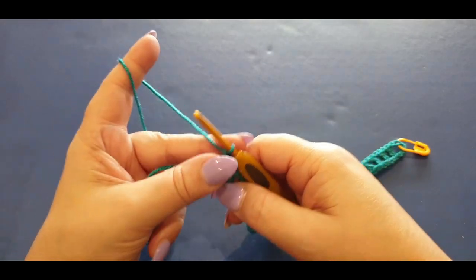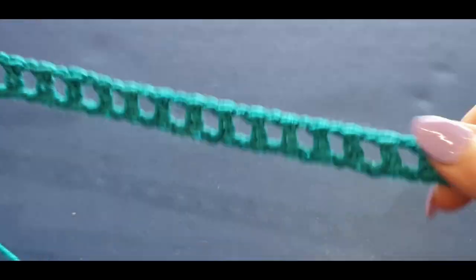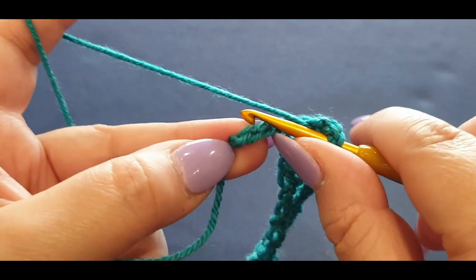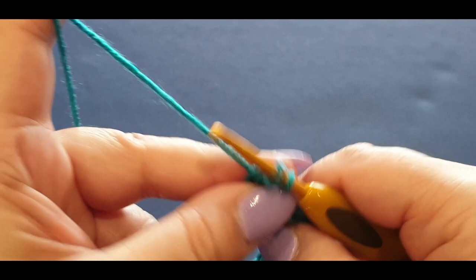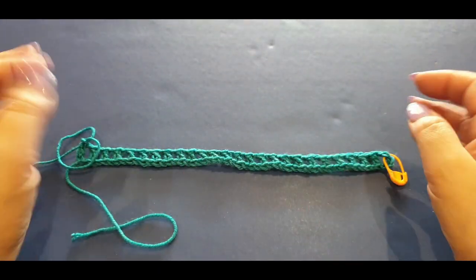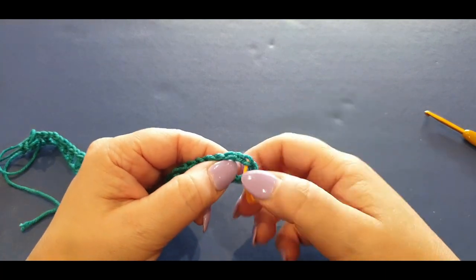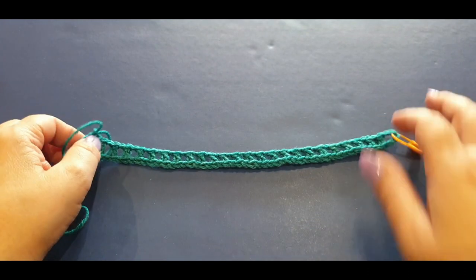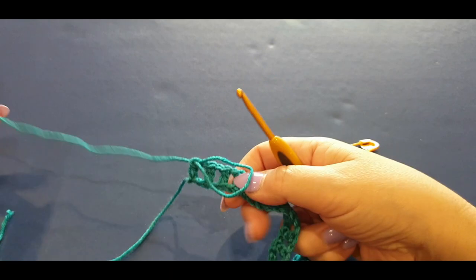Here we are at the end of the row. You should have all your double crochets and chain ones across - it should look like a little window. Chain one, skip your second-last back bump, and go into that very last back bump and pop your double crochet. If you followed eight sets of eight boxes by 16, you should have 66 double crochets and chain ones across. Go ahead and count that - this is your first one and it should add up to 66 all the way across. Now let's get on with row two.